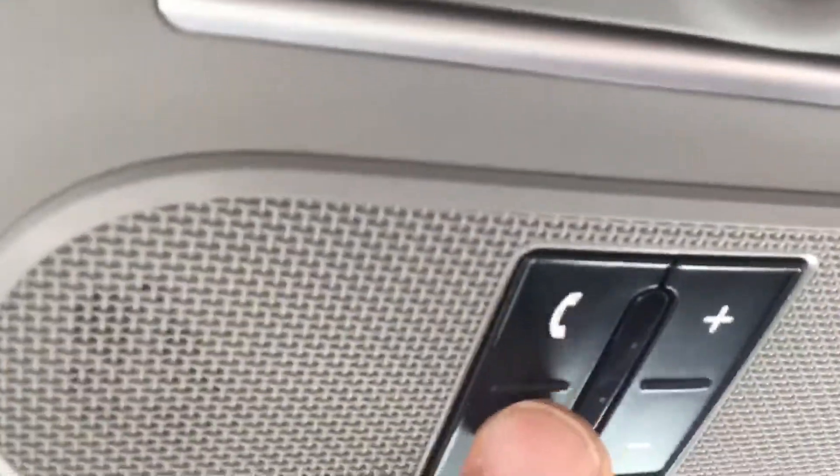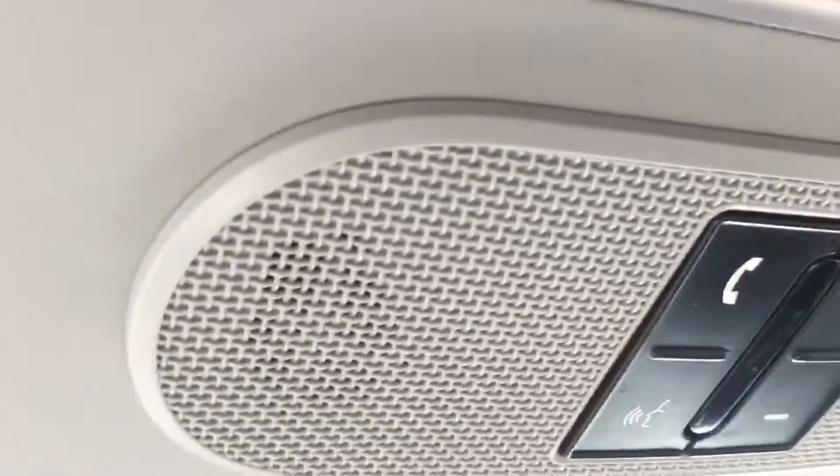It's got XM radio hookup and a sunroof to work with. You can also control your phone from up top here too, which is great — makes it easy and accessible.